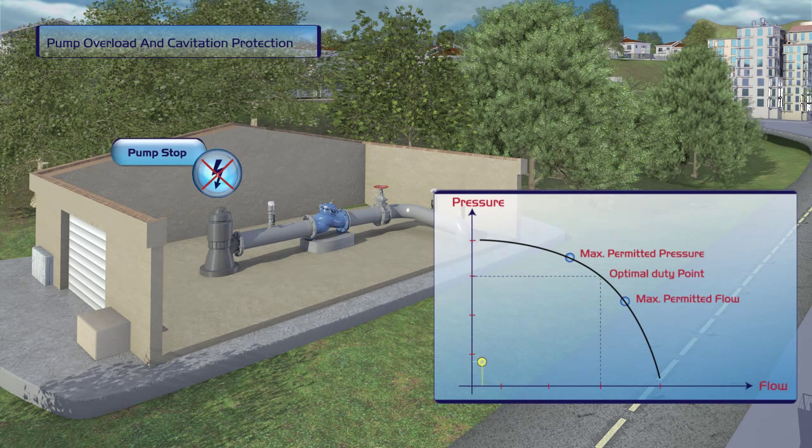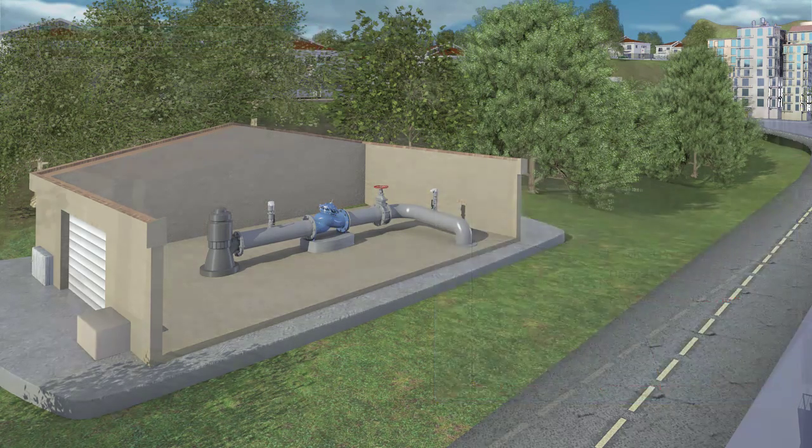This time when the pump is shut off, the active check feature of the Bermad valve prevents the creation of a water hammer.